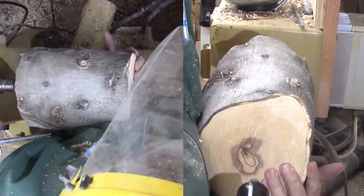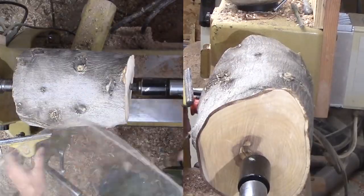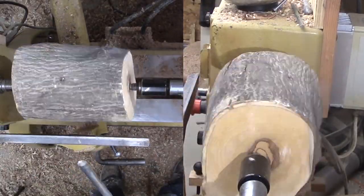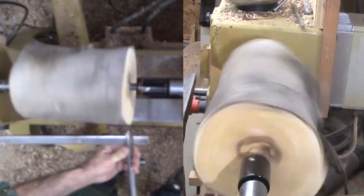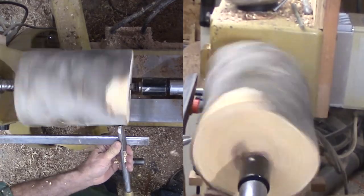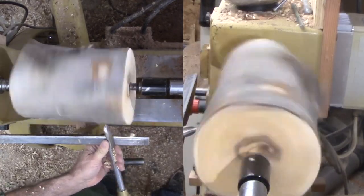This log is olive from Arizona. Thank you, Mark. It looks like this log has a lot more sapwood than heartwood. So rather than turn a bowl, this log is asking to be a vase. A vase will expose more heartwood if I turn away a lot of the sapwood.